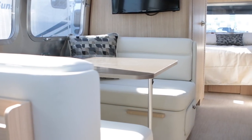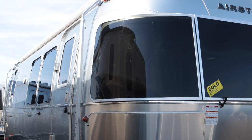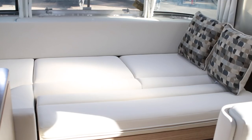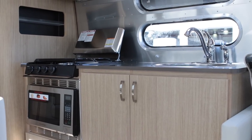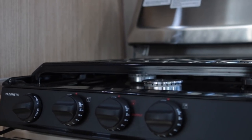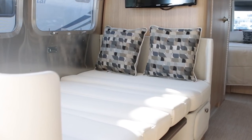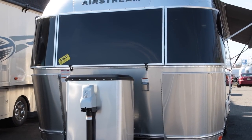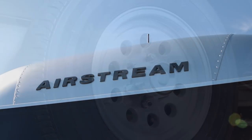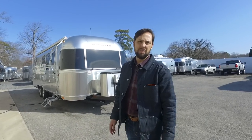Hello, welcome back to Colonial Airstream. I'm Patrick Botticelli. Today I want to walk you through a great floor plan — it's a 28RB. The model we're going to be in is the Flying Cloud series. The exterior width is eight foot five and a half inches and the interior width is eight foot one. Exterior height with air conditioning is nine foot nine inches and the interior height is six foot seven and a half inches. The hitch weight is 899 pounds and the gross vehicle weight rating is 7,600 pounds. Today we're going to do the RBQ — the rear bedroom queen. This model was previously called a 28W, and this floor plan was developed in 2004 and it's still around today in 2018.